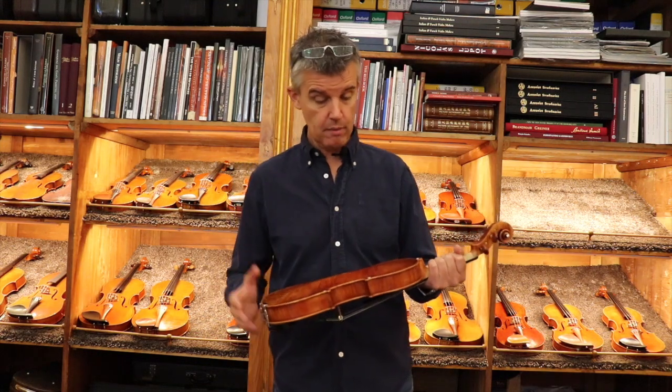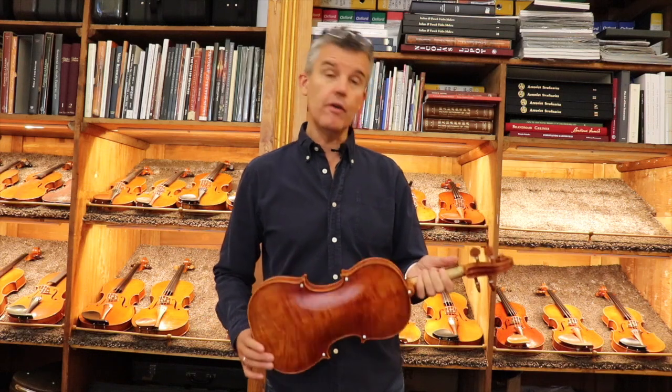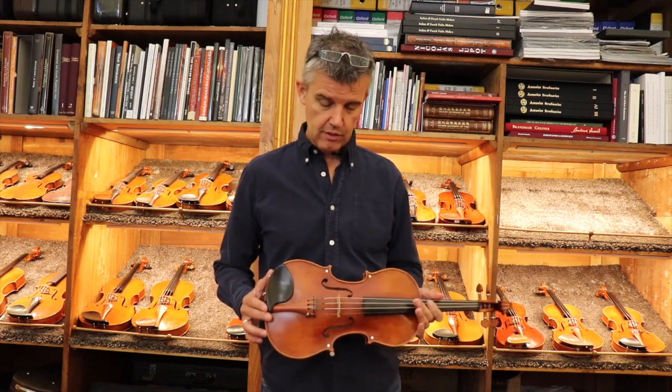Maybe I will also continue decorating every time I have a little bit of time and have some new ideas. I already have some new ideas — very fancy looking, very nice — something inlaid into the fingerboard. It is super nice, very decent.